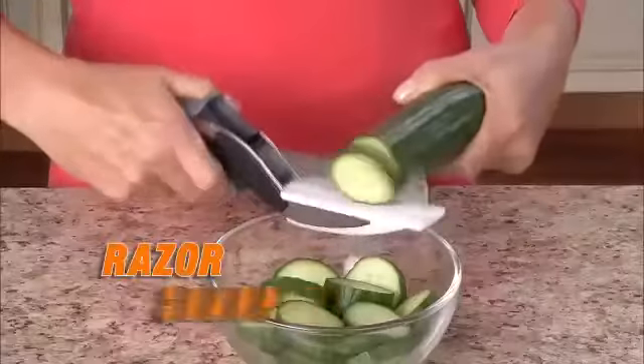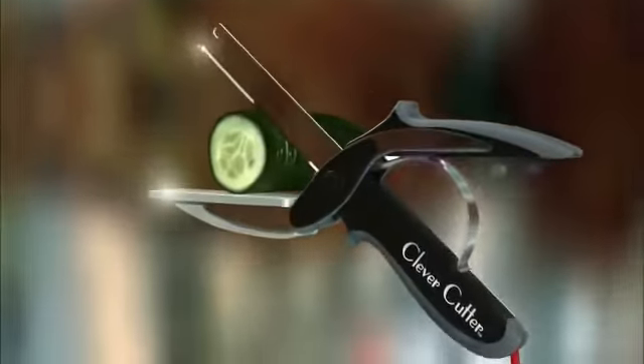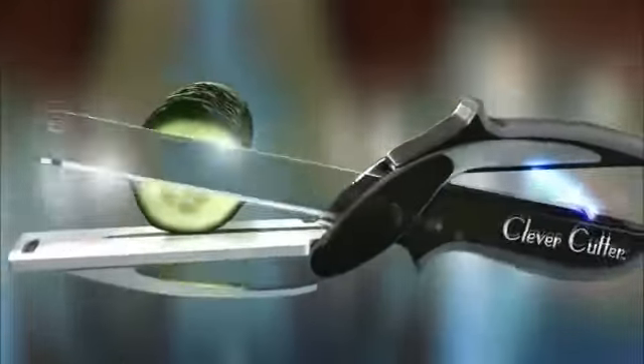...slices food in seconds. The razor-sharp stainless steel blades slice through food quickly and easily, unlike scissors. Clever Cutter's secret is the power pressure handles that automatically open for quicker, easier slicing.